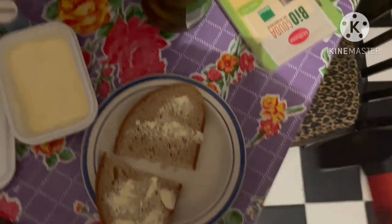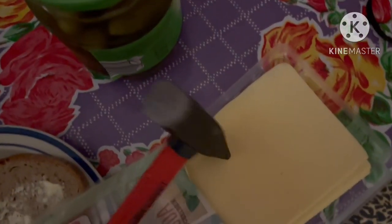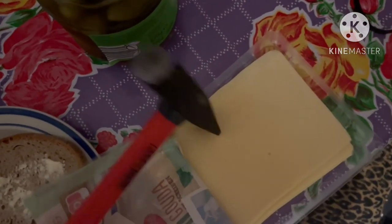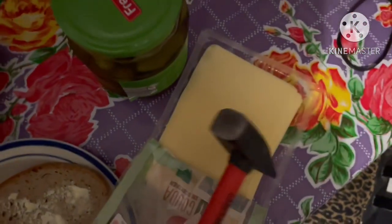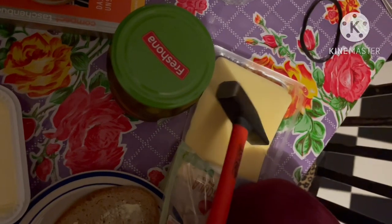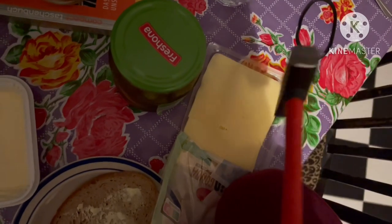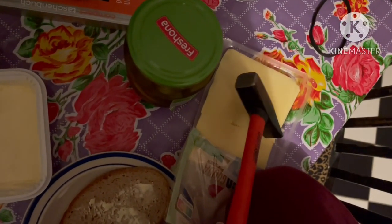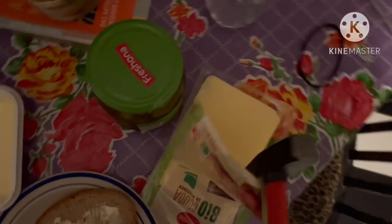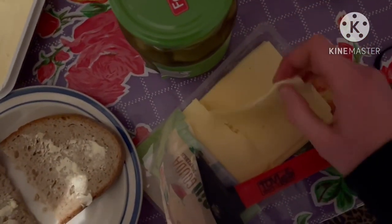Now I'm going to open the cheese and cut off a nice slice the size of the bread. Just use that little edge of the hammer — if you press into it, if you put pressure on that, you can almost cut like a knife. It's very easy, very effective.